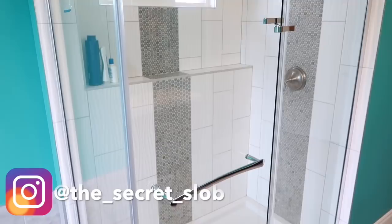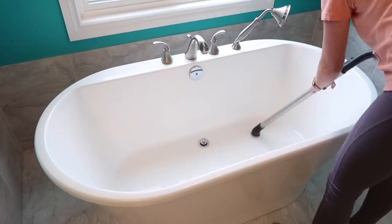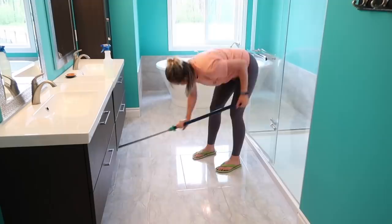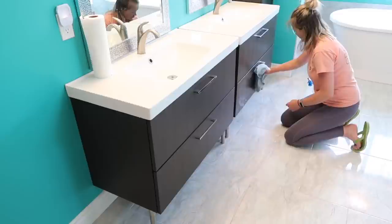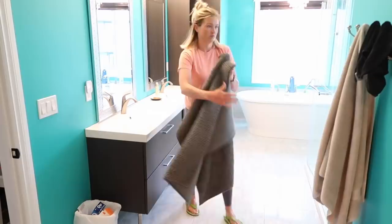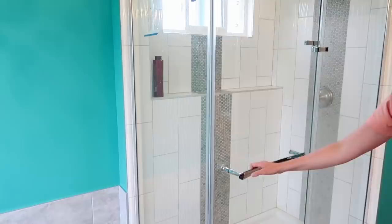Hey everyone, I'm Steph, a former secret slob, and in today's video I'm going to show you how I've learned to deep clean my bathroom using the best, fastest, and easiest tips, tricks, and hacks. I used to avoid cleaning my bathroom at all costs because it was so much work, and at one point I didn't clean my shower for a whole year. Now that I've figured out how to keep it clean, it's so much easier. Let's get started.